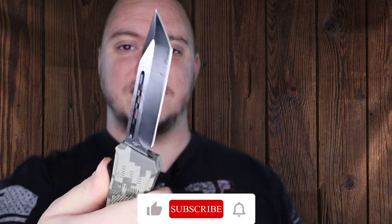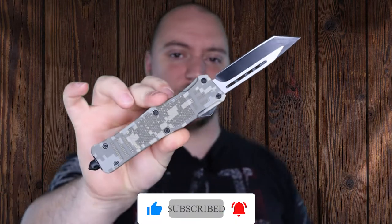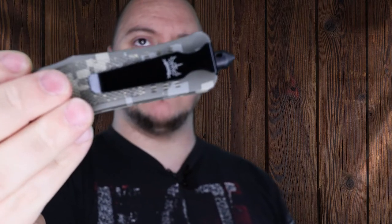What you're looking at here is another 440C stainless blade, zinc alloy handle. This is another dual action OTF, so it is spring-loaded both ways. It comes with a pocket clip and a window breaker on it.